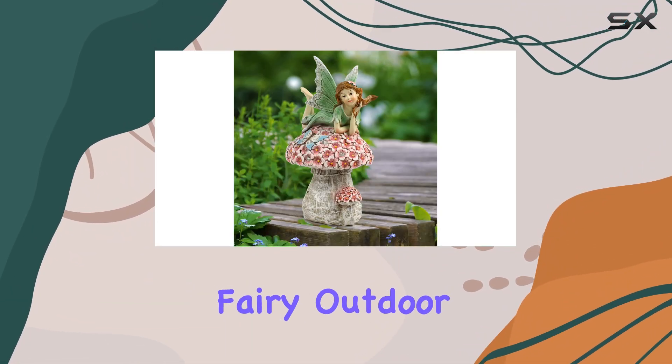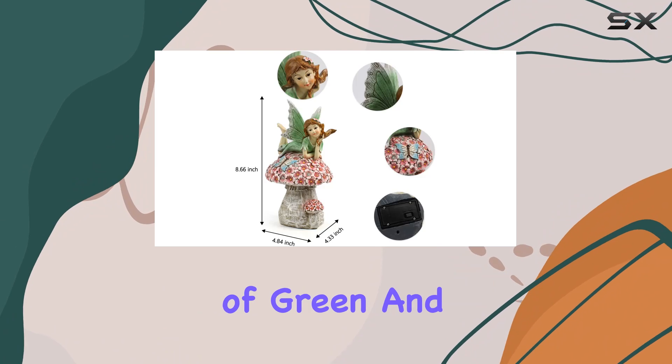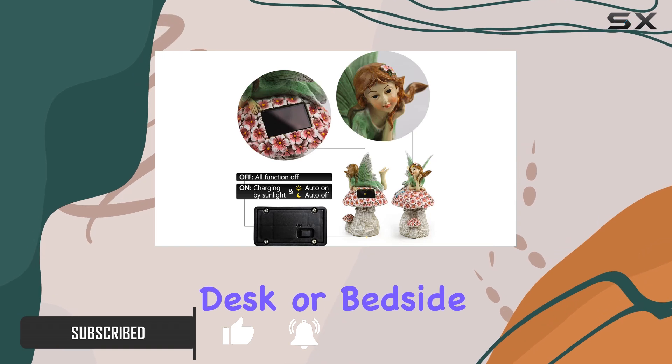Bring a touch of magic to your garden with the Sui Orpi Garden Flower Fairy Outdoor Decor. This charming fairy statue, featuring an enchanting combination of green and pink colors, is designed to captivate attention whether you place it on a window, desk, or bedside table.